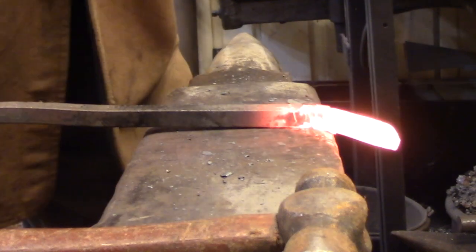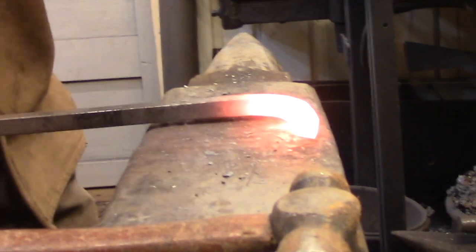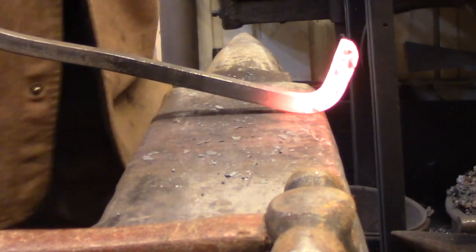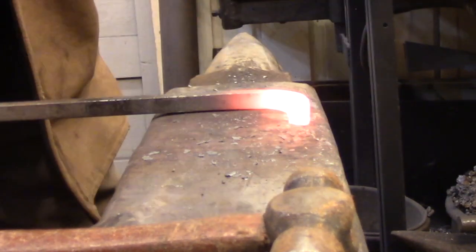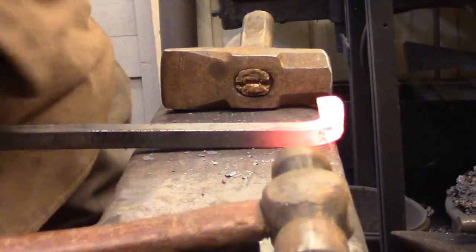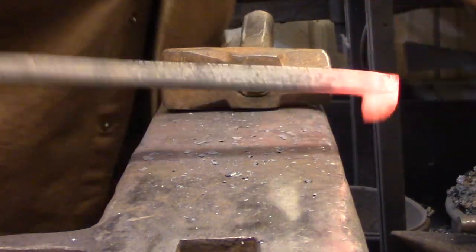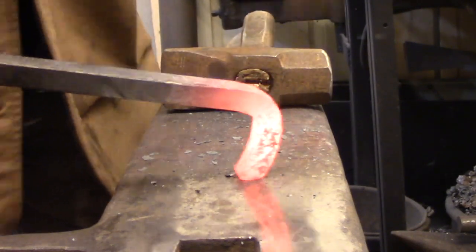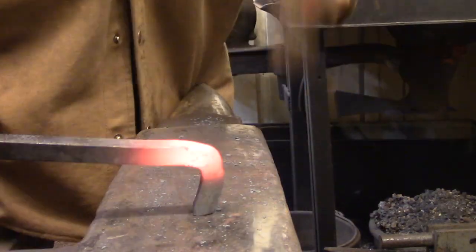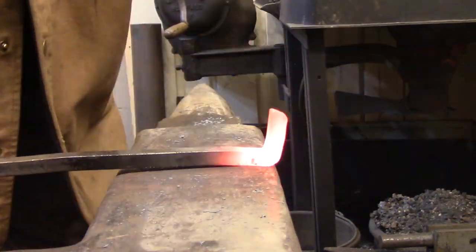The other application for upsetting is to provide extra material somewhere along the length of the bar. Here I'm demonstrating what's normally referred to as a square corner. When you bend a bar without modifying its shape, the inside and outside of that bend are curved. When forging a square corner, you're tightening up that curve to the point where you can hammer the ends of each bar going into the corner, then upset those two bars to get the extra material needed to fill in that radius and provide a nice outside square corner.